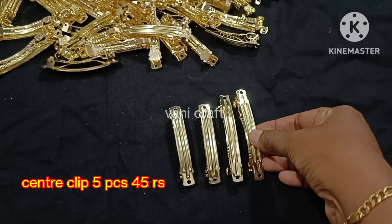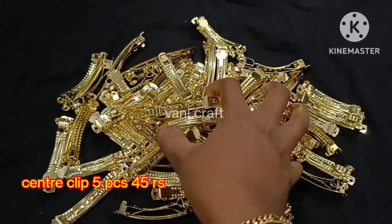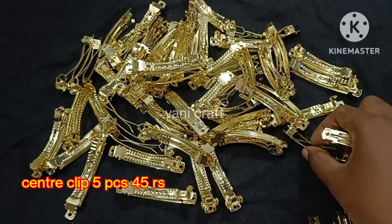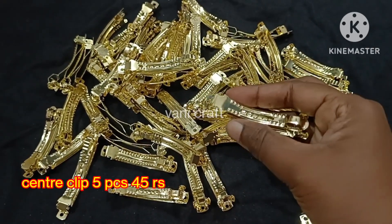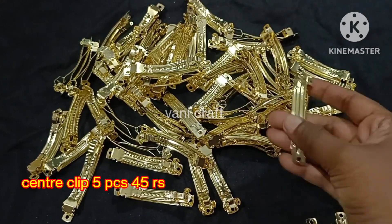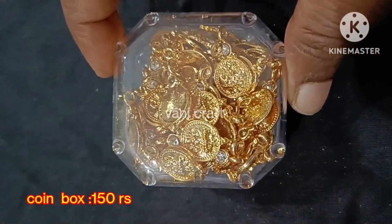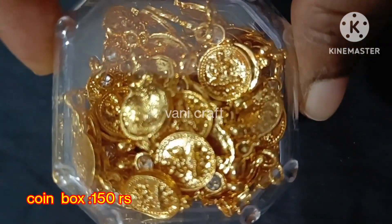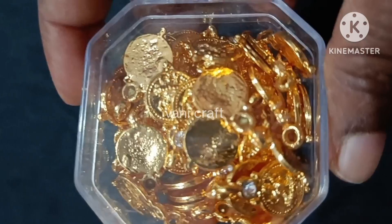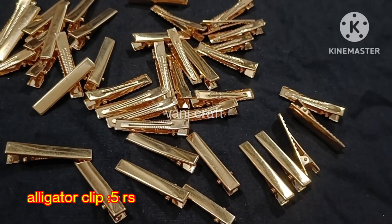Next, we will see the center clip. This is 5 pieces — 45 rupees for 55 pieces. Medium size and small size, two sizes available. Lakshmi chain — this is a box of 150 rupees, white color stone. Add the alligator clip — this is 5 rupees per piece.